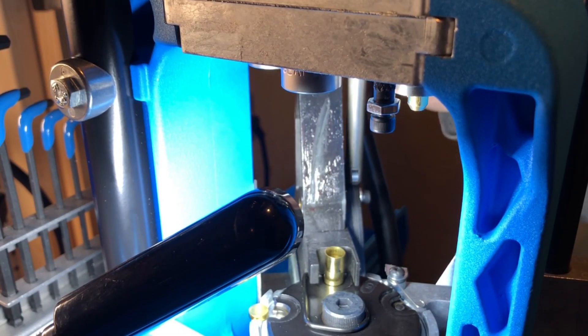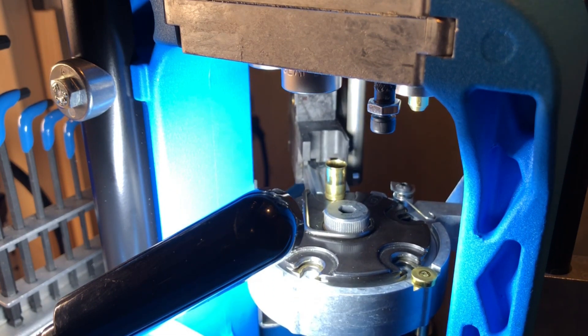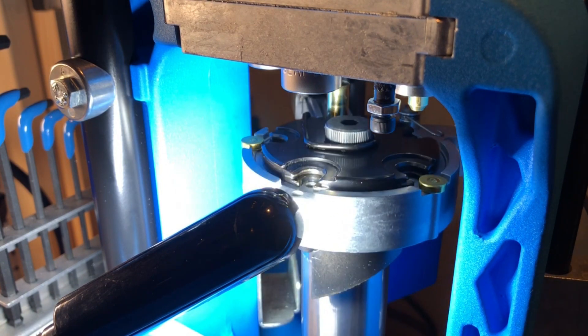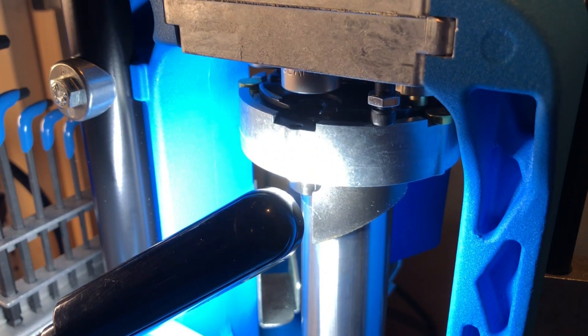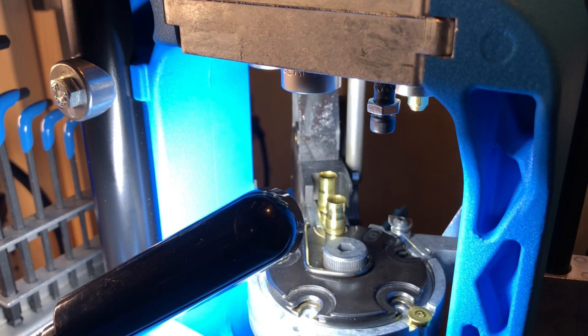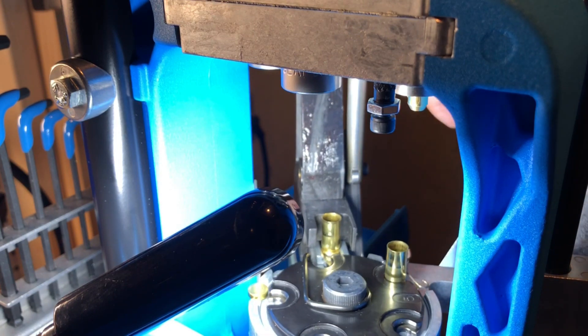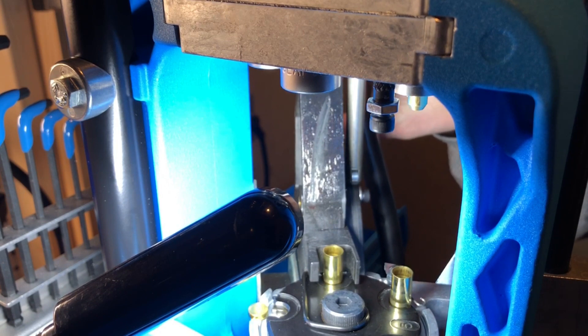Alright, we've got the first case in here and we're going to go up into the sizing die. Keep in mind that if you're not far enough forward, you're going to come up into the sizing die and it's going to hit the lip — so you'll know right away that you don't have this adjusted correctly. We're going to go: first one is station two, and the next one into station one. Since this has a dead primer in it, when I push forward, that's it.